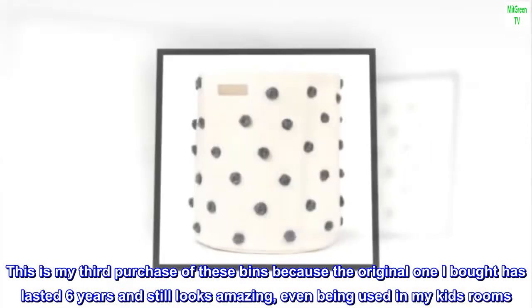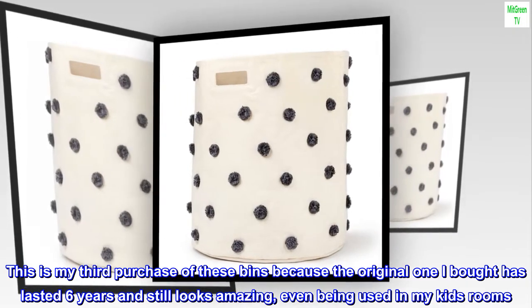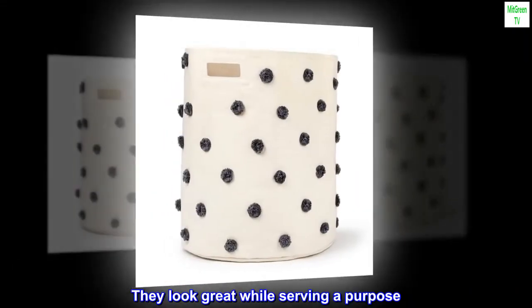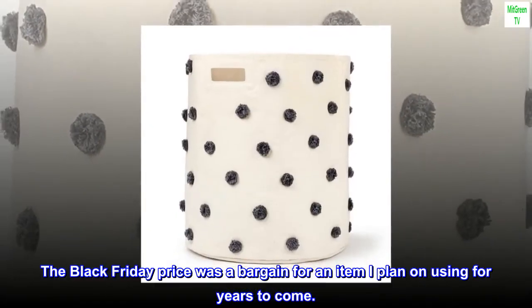This is my third purchase of these bins because the original one I bought has lasted six years and still looks amazing. Even being used in my kids' rooms, it's great to store anything, and I've even easily spot treated a dirt mark on one of them. They look great while serving a purpose. The Black Friday price was a bargain for an item I plan on using for years to come.